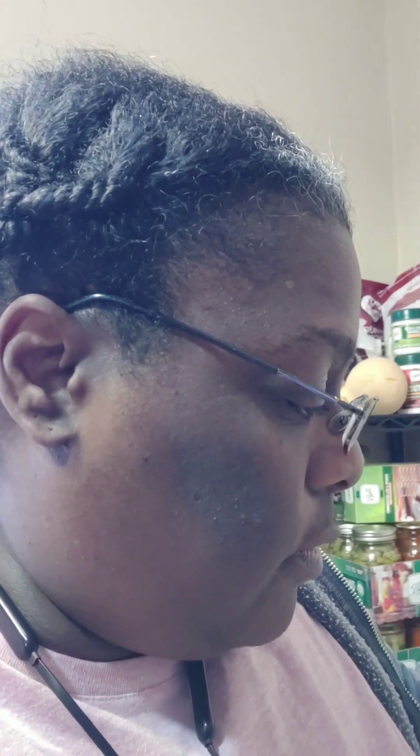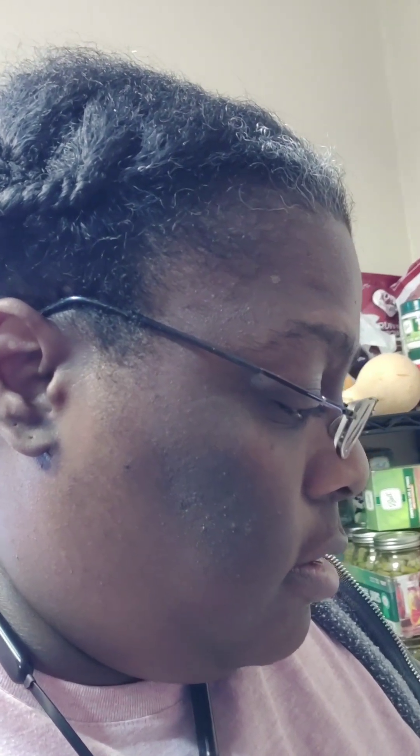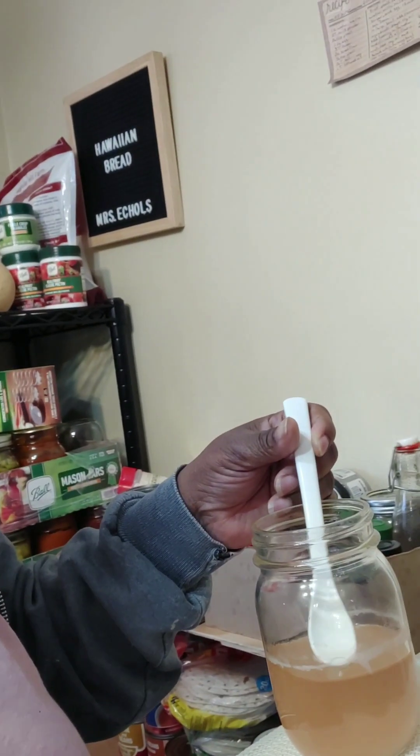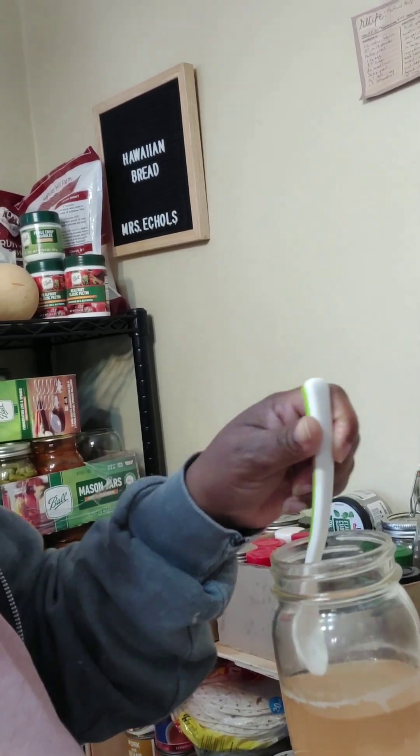I had two jars. I've already taken the SCOBY out and put it in a zip-lock bag, in another container, and stuck it in the freezer for use on another vinegar I'll probably do this summer. I'm going to taste this vinegar — it smells like vinegar. Let's see if it tastes like vinegar on camera. You can see right here where the SCOBY was — I pushed it off the edge before removing it.